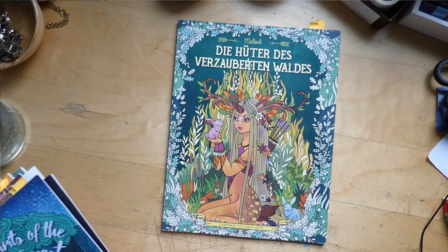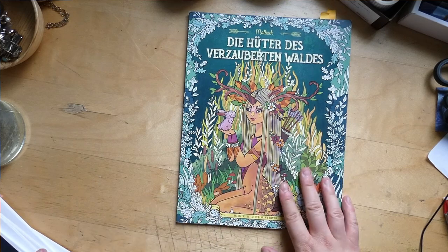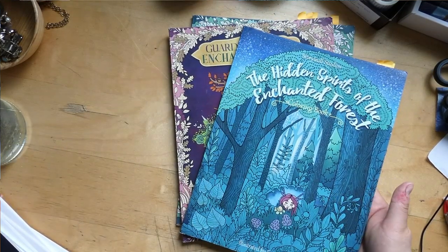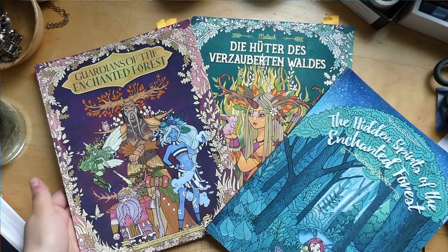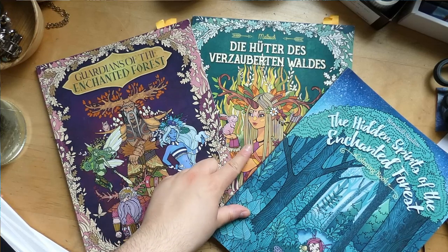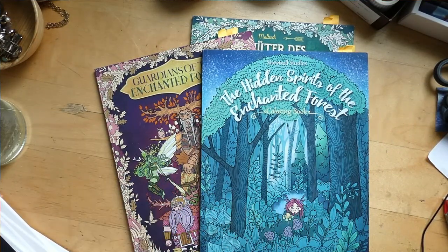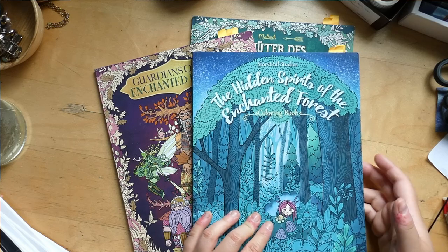Continuing on with my coloring book collection, let's start with the Guardians of the Enchanted Forest series. There are three books in the series; I have one in German. These are by Forest Diver — I utterly adore her books. Let's see what I have in these pictures.